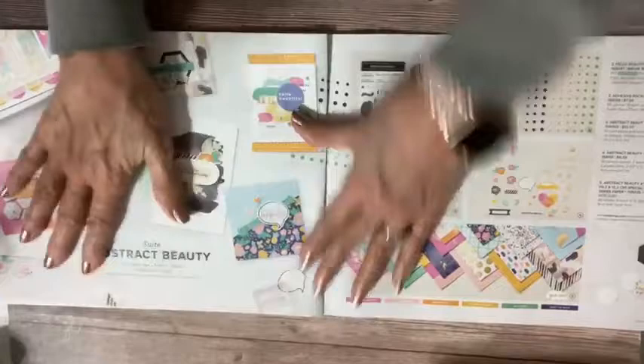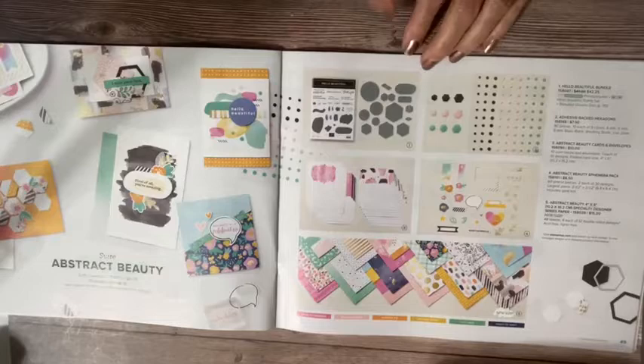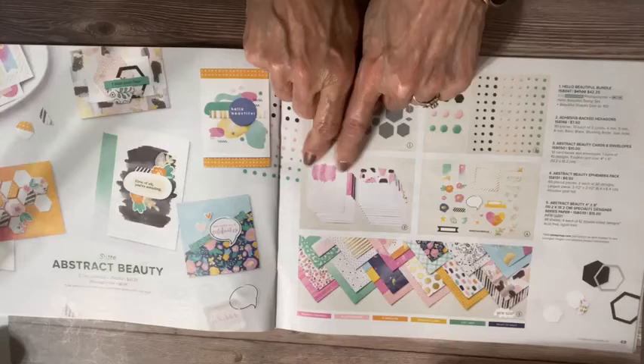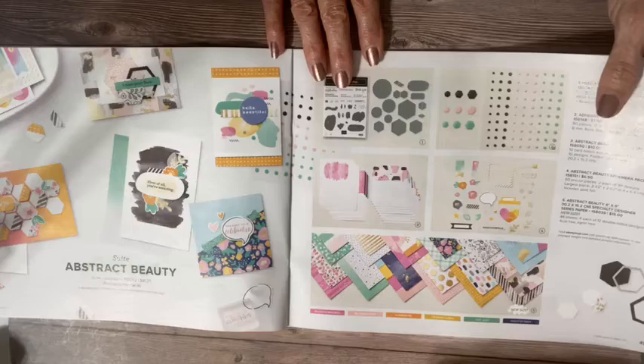In full disclosure, the Abstract Beauty bundle will not be on my shelf. I don't do well with these geometric shapes — I do much better with more natural free-flowing things. I love people who can design with these graphics, though. Having said that, I adore the paper, the cards and envelopes, the ephemera pack, and the paper from this suite. I will be working with those consumable elements, just not the stamps and dies. That's just my personal taste. If you're an abstract person and you like these big shapes, I will love looking at your projects.